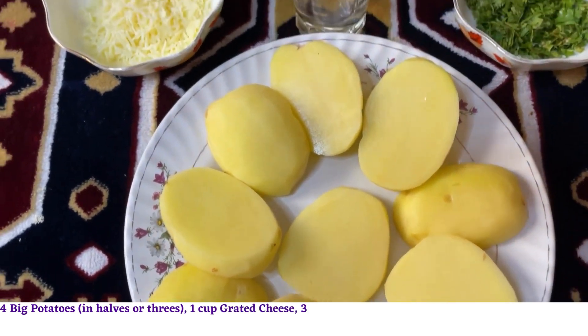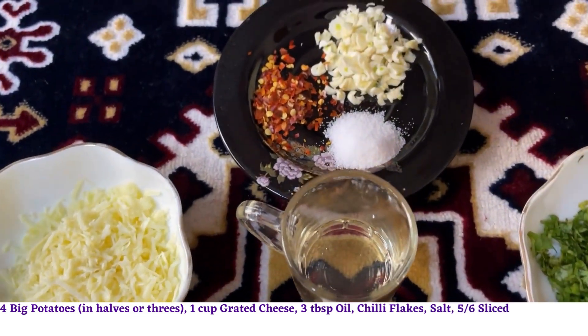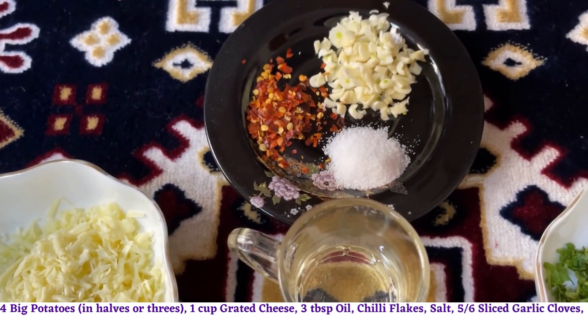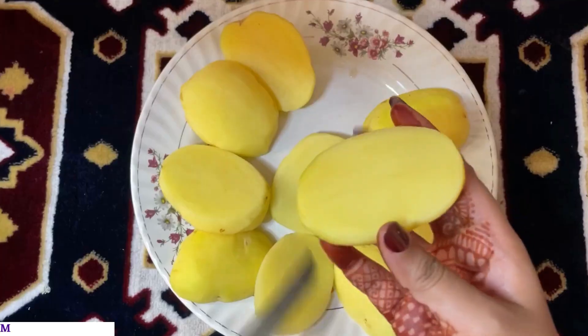You'll also need 1 cup grated cheese, 3 tablespoons oil, chili flakes and salt as per your taste, 5 to 6 sliced garlic cloves, and half a cup of freshly chopped coriander.